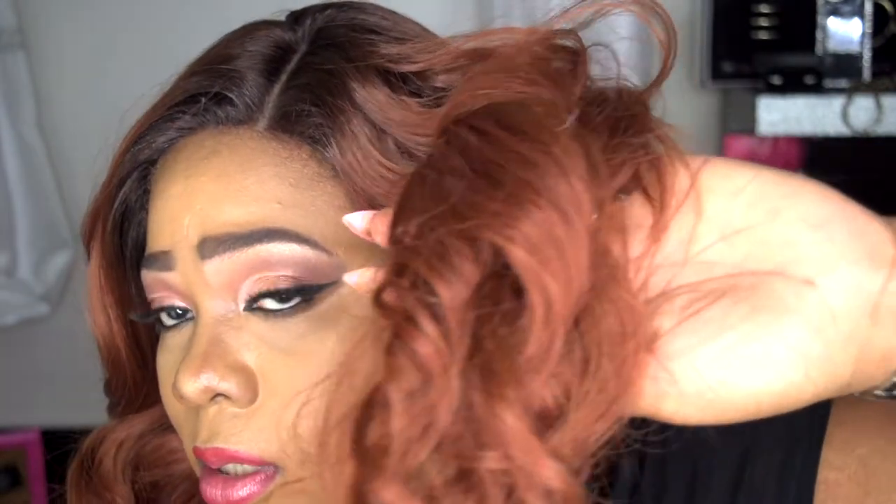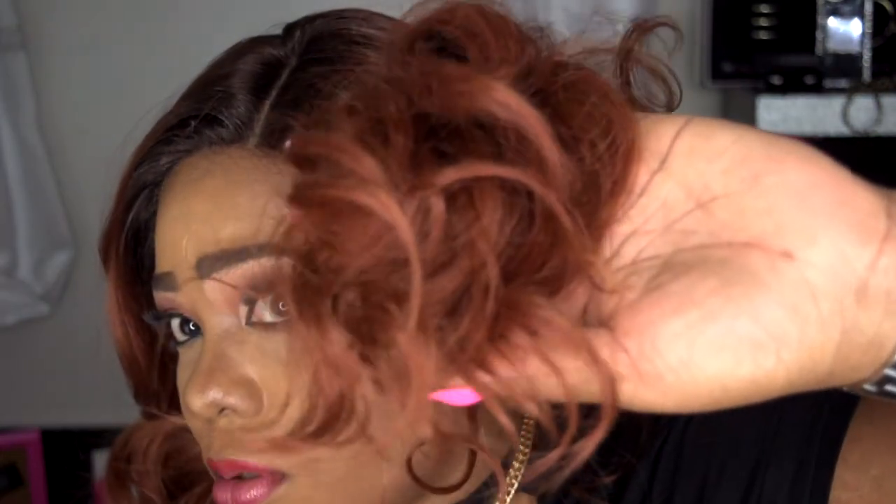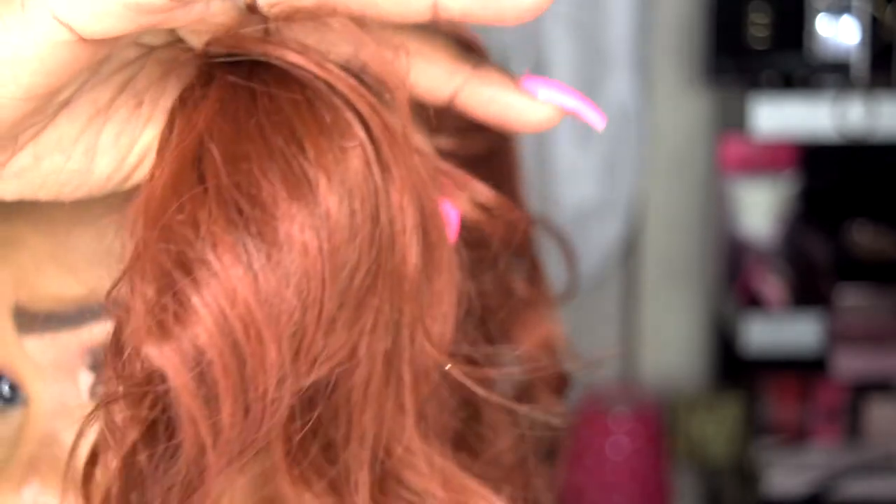I want to say this is about 18 inches long, give or take. These waves are absolutely gorgeous. This is a straight-out-of-box slay — this is how a slay looks straight out of the box. For somebody who doesn't have time to sit there and manipulate their wigs, this might be a perfect unit for you. Let me go ahead and give you a close-up.